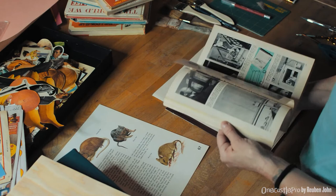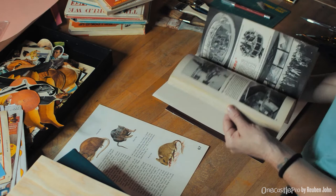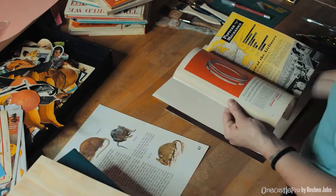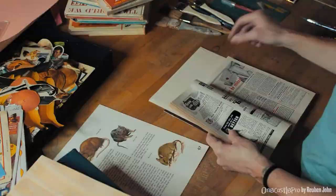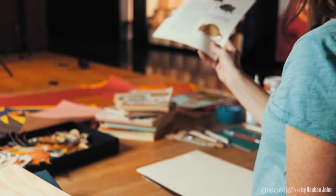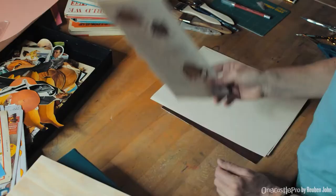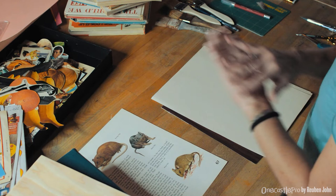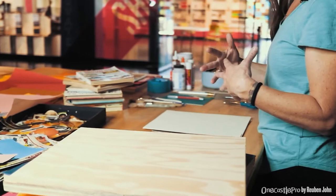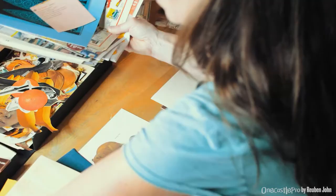I'll be drawn to an image — maybe it's humorous, maybe it's just compelling — and when I find an image I like I tear it or cut it out. I keep it like a page from a book and start accumulating pages, doing that until I have a good array of images I've responded to in some way. They don't necessarily relate to each other or end up being used, but there's something interesting about them.